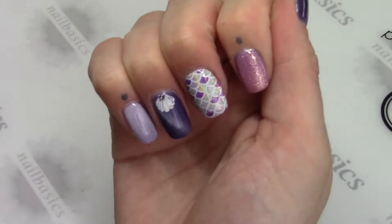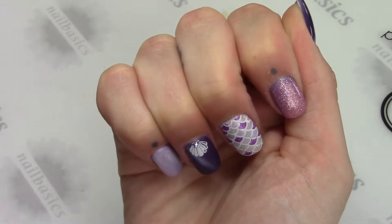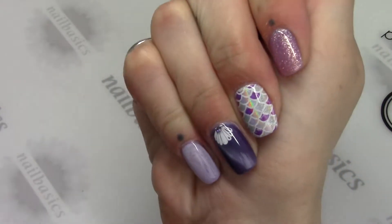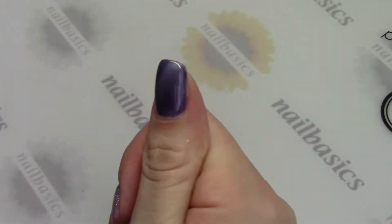Hi everyone, welcome to this week's Tutorial Tuesday. This week I have some exciting things to show you. I'm doing the mermaid nails with some new products that are on the way — we should have them for Friday.